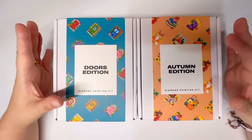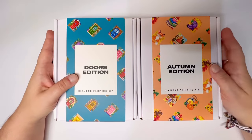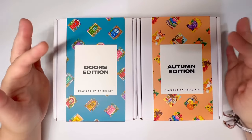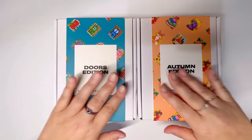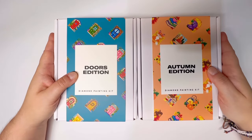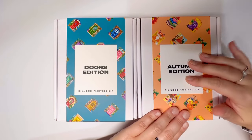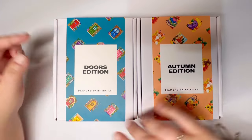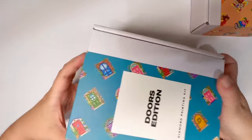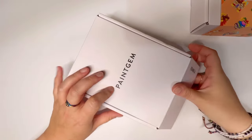The niche market I was talking about is their small canvas creations — they have totally nailed the ability to come up with the best designs that feature so well on these tiny little canvases. When I say tiny, they fit comfortably within an A4 size book, even A5 depending on the particular kit. Each box contains several little diamond paintings. They recently released the autumn edition, and to get free shipping I also got the doors edition. These kits are all-inclusive, so everything you need is in here.